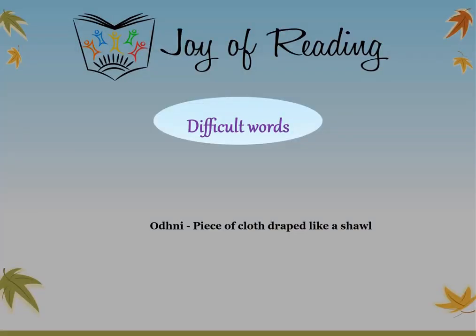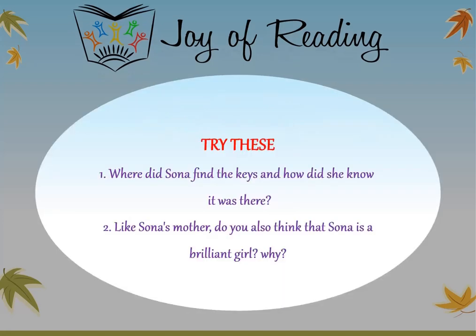Difficult words: Odni — a piece of cloth draped like a shawl. Try these questions: Where did Sona find the keys and how did she know it was there? Second question: Like Sona's mother, do you also think that Sona is a brilliant girl? Why?